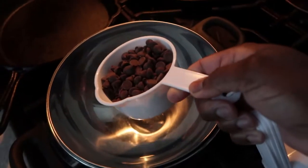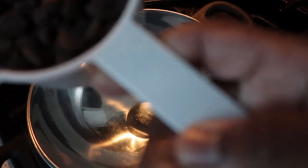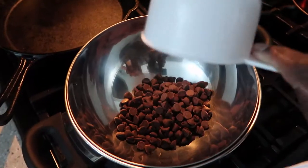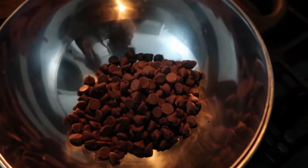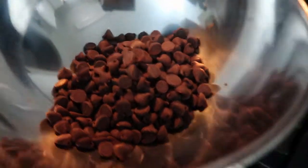Then we'll mix the nuts after. So here goes your one cup — it wouldn't focus, my bad y'all. And so we're just going to go ahead and stir the chocolate chips.